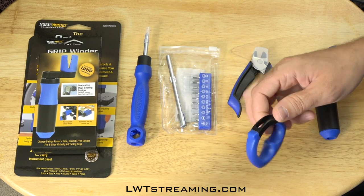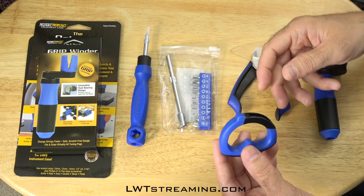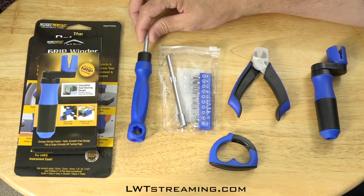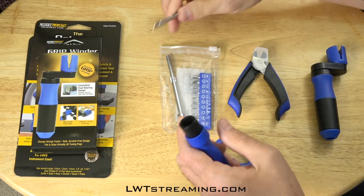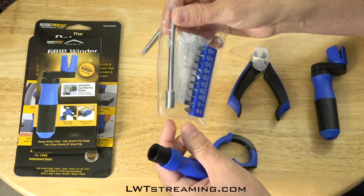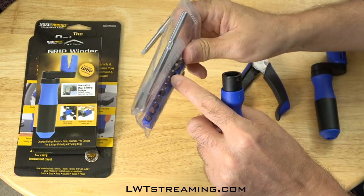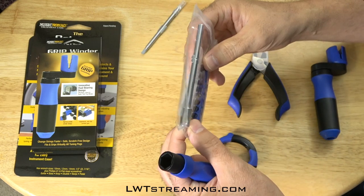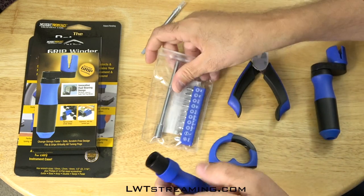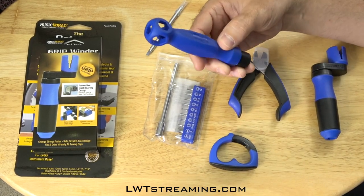This here is a tool to pull the pegs out of your acoustic guitar — that would work on my Weisenborn. I got a screwdriver here, and I got this accessory where you can put this extender in there and have all these different bits. That would work on my Duesenberg, I believe. I haven't tried it yet, but different kinds of hex bits. I'm super excited about the versatility of these tools.